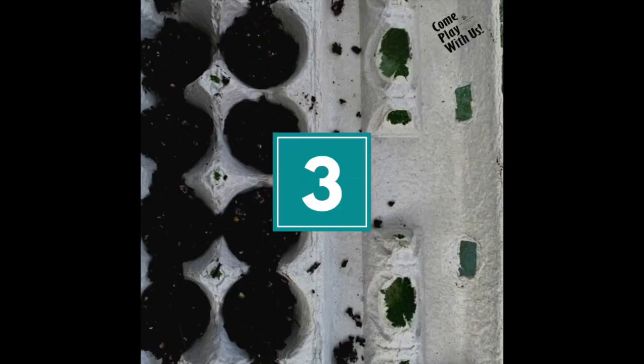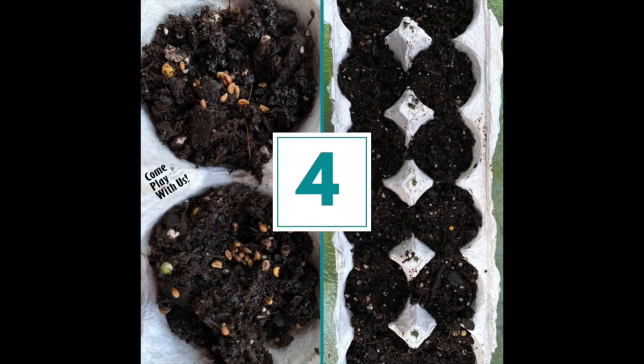Next, place some moist potting soil or topsoil into your container. Now place the seeds on top of the soil and cover it with more soil. You can also sprinkle the soil with coffee grounds, which is a great fertilizer that improves drainage, water retention, and aeration.